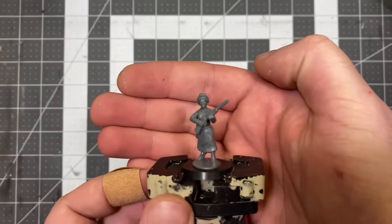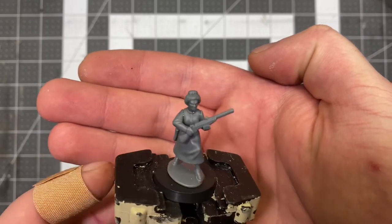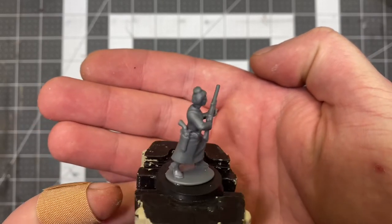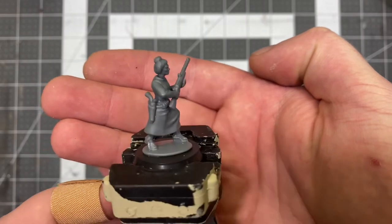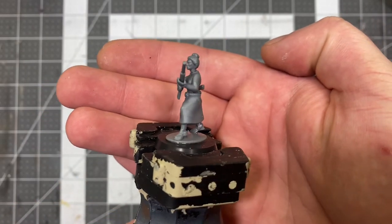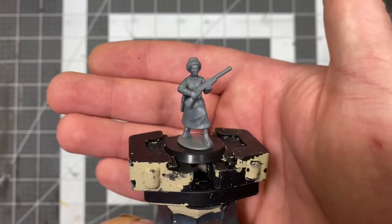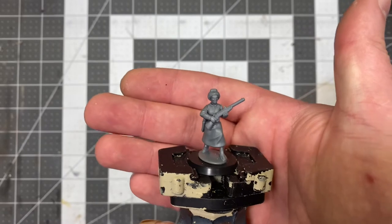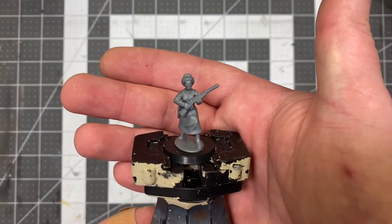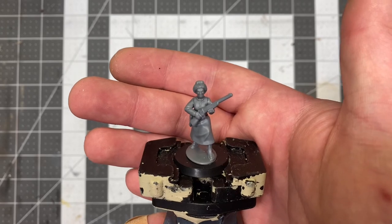I like this next one. We got the lady with the Sharps carbine. Kind of looks like a school marm with that kind of updo — a beehive, I don't know what you would call that. She's also got the big iron on her hip. She's just on the march, ready to kick some ass. It's a nice different take — with the Sharps on the male sprue you're aiming down sights, but on this one you've got it kind of at the ready, walking position. I dig it.